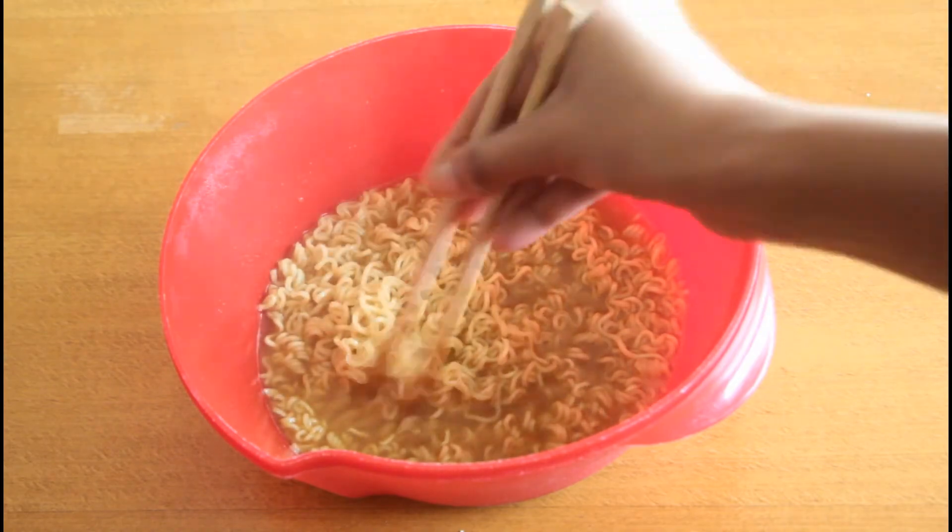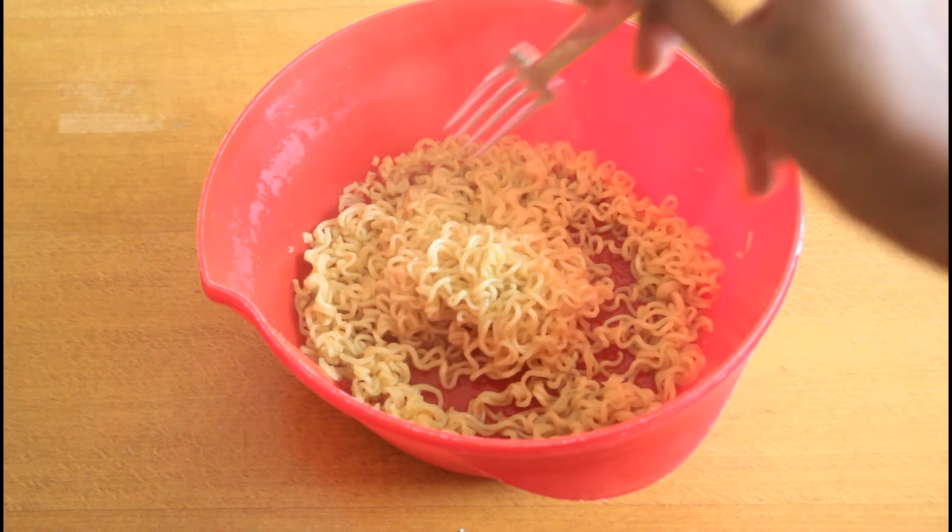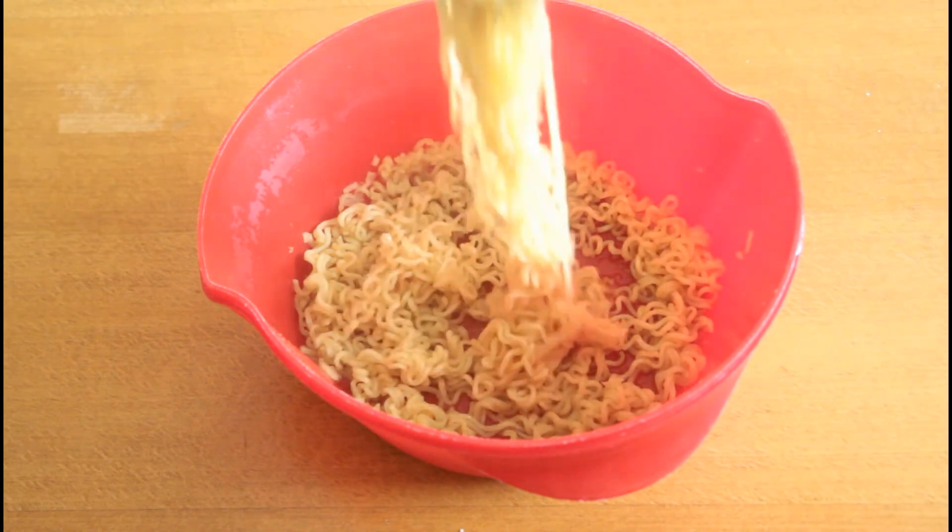Now we will keep it for another two minutes in the microwave on high power. Okay, now our Maggi noodles is ready. Let us go ahead and serve it in a serving dish.